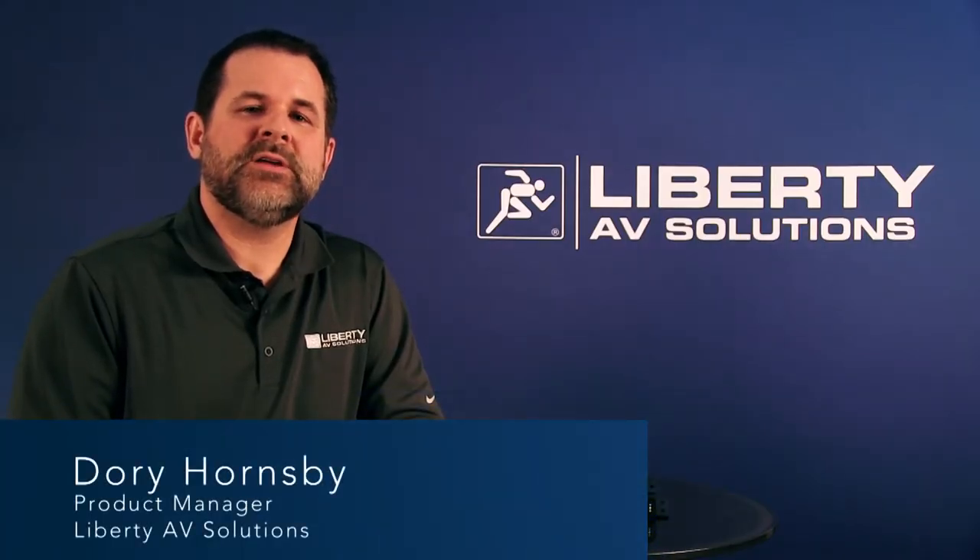Dory Hornsby here with Liberty AV Solutions. The DigitalLynx SE3H1VC is a 4K compatible 4x1 switcher extender system that gives you some automation controls. It's a two-piece system that has a transmitter and a receiver. The receiver powers up the transmitter.